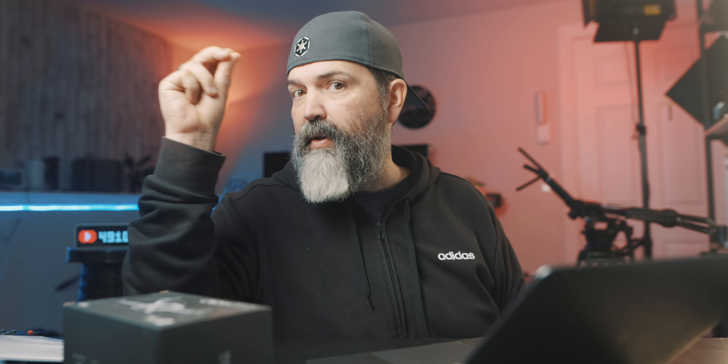If that's your expectation, then you're going to be disappointed. This is about $89 Canadian, and there's a $5 coupon right now. So just be aware — it is a beginner drone.